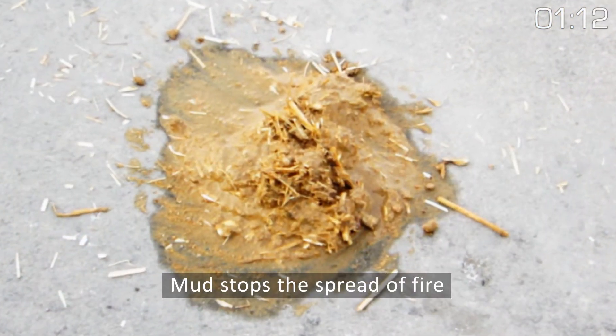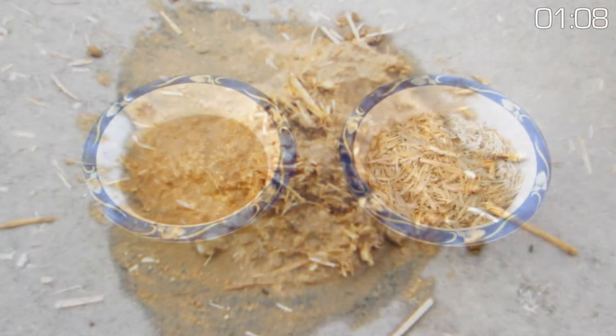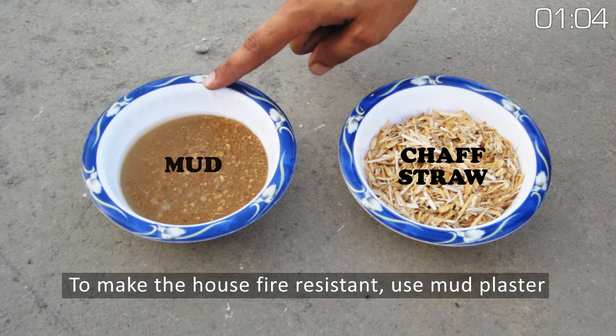Mud stops the spread of fire. To make the house fire resistant, use mud plaster.